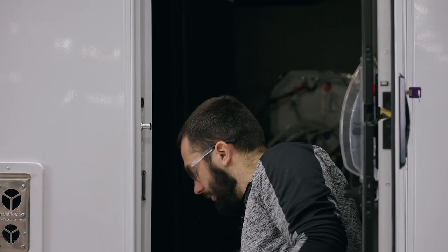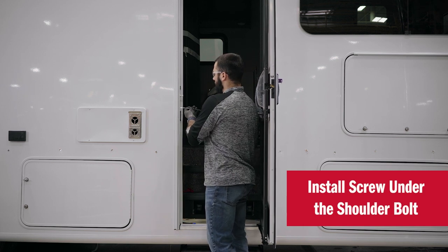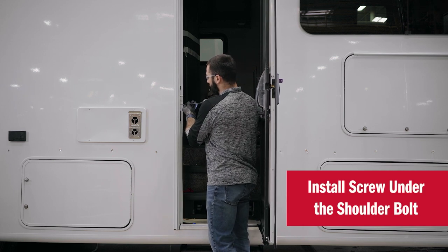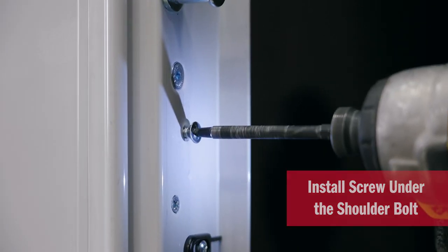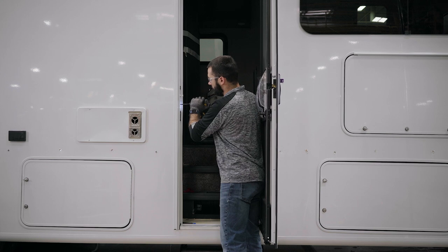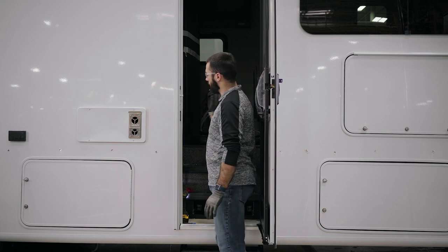Once the shoulder bolt is tight, we're going to take our screw and drive it to the side here. We just want to snug it up — not too tight, otherwise it pulls the whole frame in.